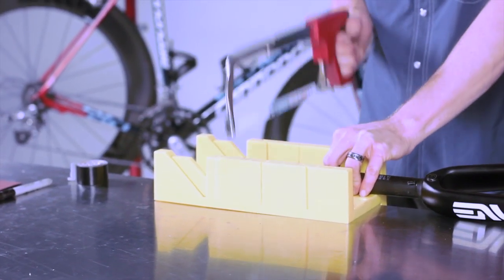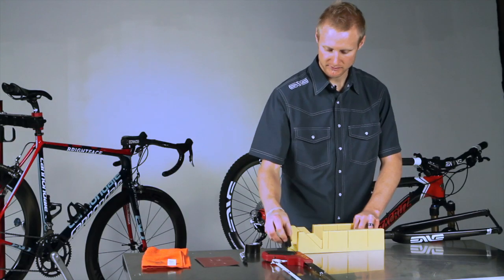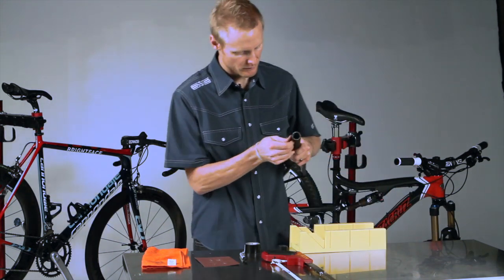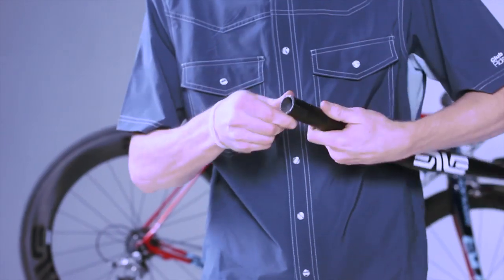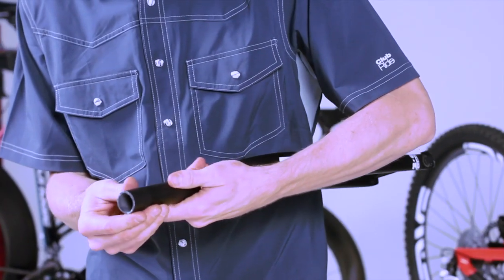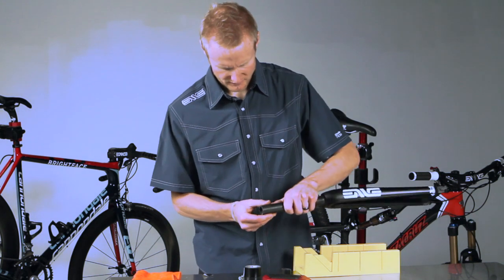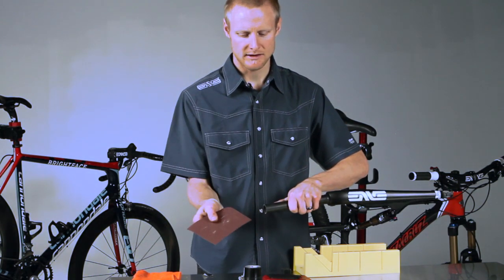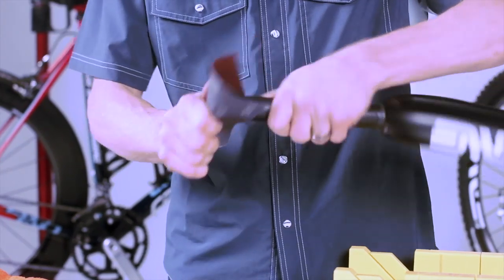Once we've finished our cut, remove the saw, remove the cut piece of the steer tube, pull your steer tube out and remove your piece of tape. Inspect the steer tube for any loose or broken fibers — looks like we have a nice clean cut there.